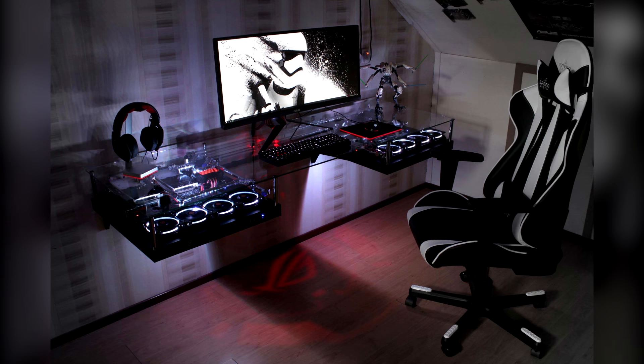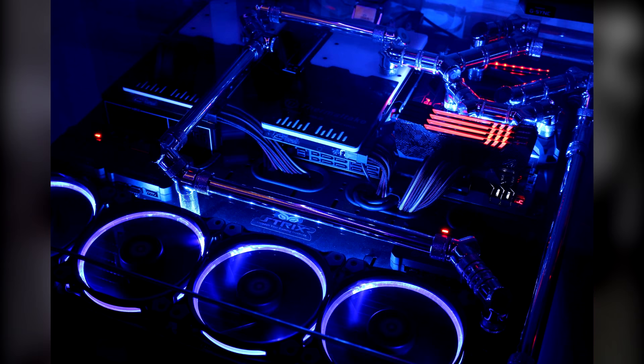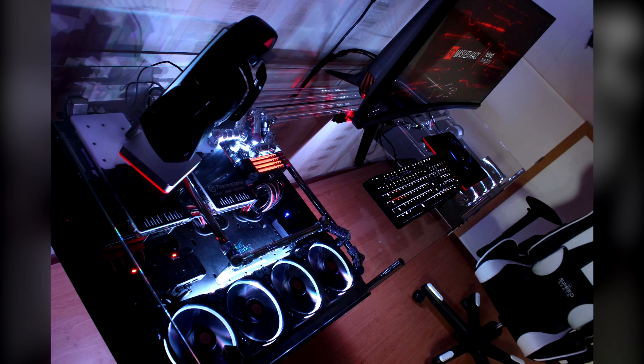What's going on guys, welcome back to another video. Today we have a desk PC for you guys — I hope you all enjoy. This desk was built by Peter Brands; I'll leave his links down below if you guys want to go check out all of his social media pages or his website. Let's begin.